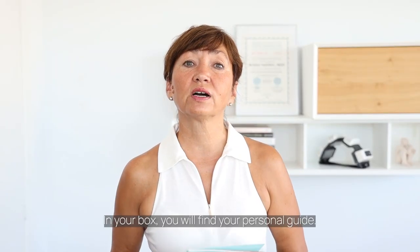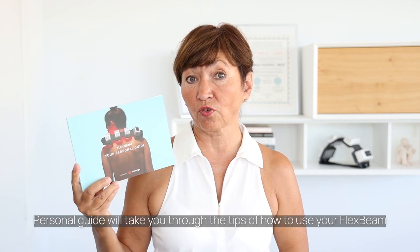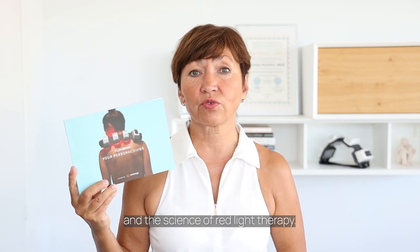In your box you will find your personal guide. The personal guide will take you through tips on how to use your FlexBeam and the science of red light therapy.